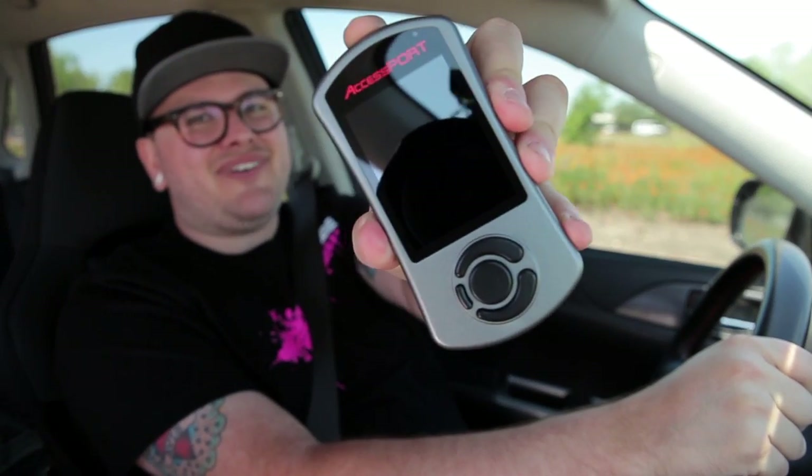So what makes this and so much more possible? The Accessport! What is an Accessport, and what does it do? Hey everyone, it's Cody from COBB.